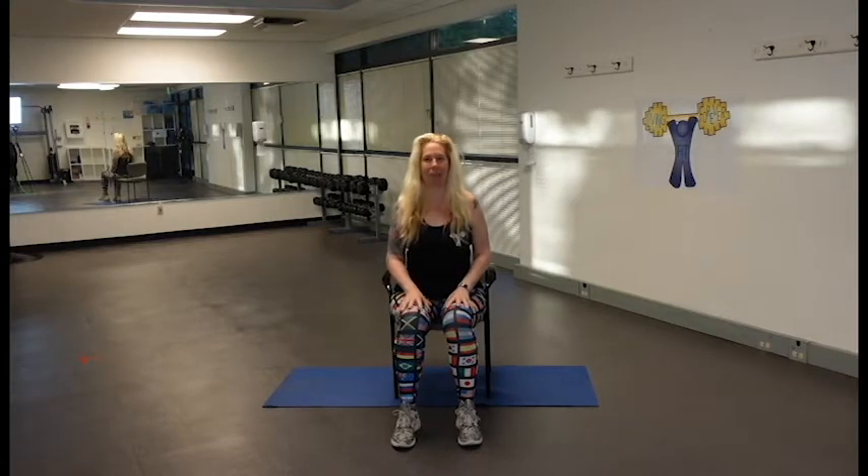Hello and welcome to chair. My name is Janelle and I will be working with you today on about a 30-minute basic chair workout. This is basic and for beginners, so if you haven't worked out before or if for some reason you need extra support of a chair, this is the class for you.